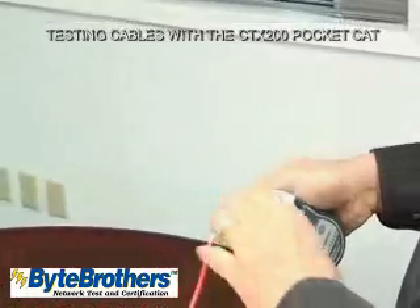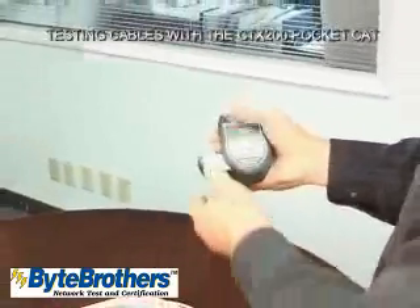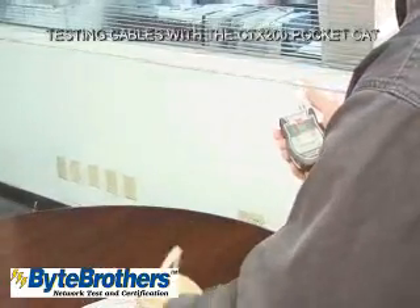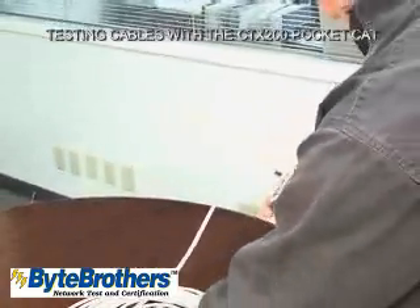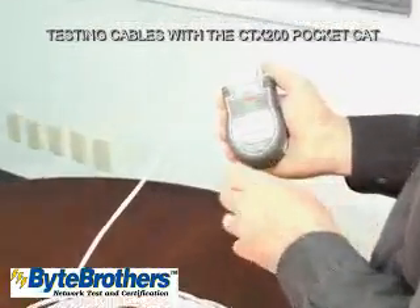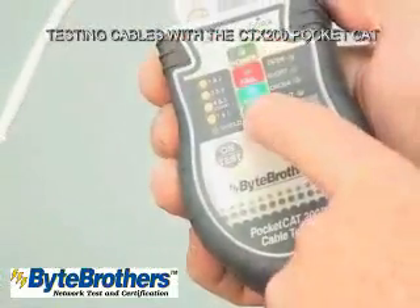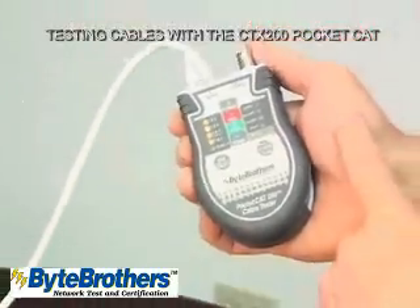Now let's say you're testing a cable that is installed in the wall. You can remove the remote adapter from the PocketCat, plug this end in, and plug the remote adapter into the far end. Turn it on, start the test, and you'll see the big blue LED saying passed — all four pairs are good, no problems.